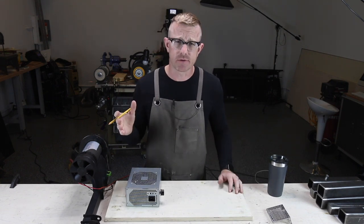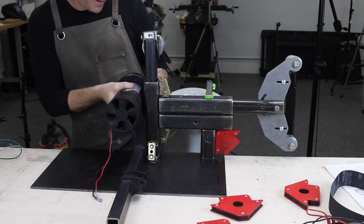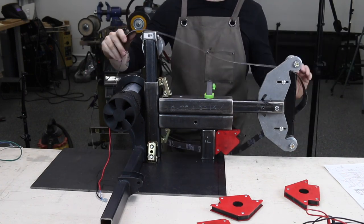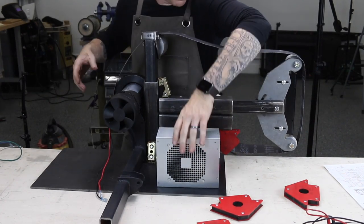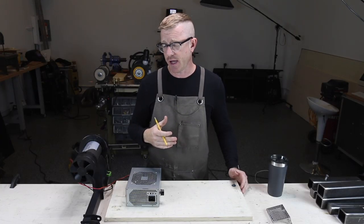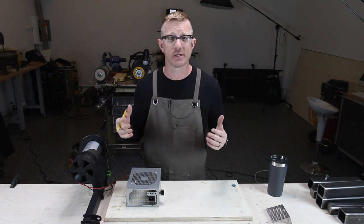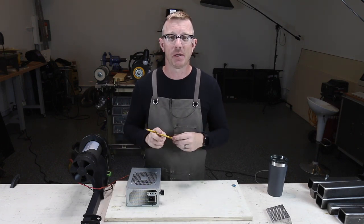Now you might ask yourself, why do I want to do this? Well, in this case I'm building a 2x72 grinder sander — it's like a big belt grinder and sander. To go to a store or buy one online brand new, they're a couple thousand dollars and I just don't want to invest that kind of money. Plus, I really love projects like this, so building something is always going to be my choice.